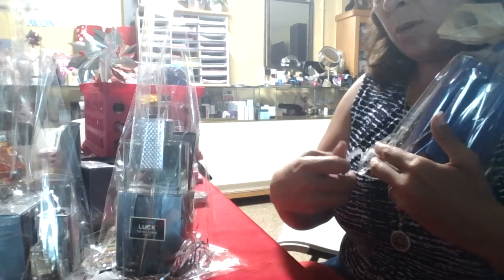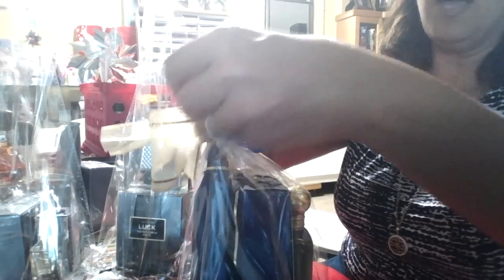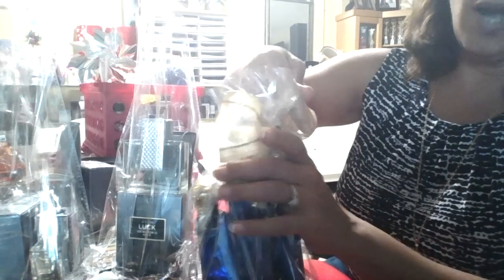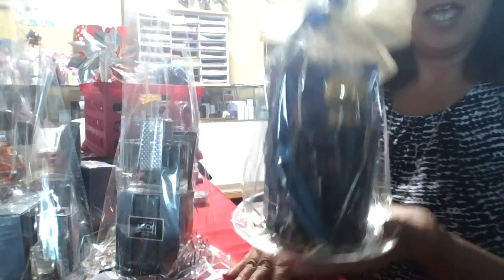Setting up a table when it gets closer to Valentine's Day will get all your baskets sold. Because remember, people are looking for quick gift giving. And if they're there and you have your basket, they can buy it from you. This is a gold wired ribbon that we made and that's how simple and easy it is to make your Valentine's basket.